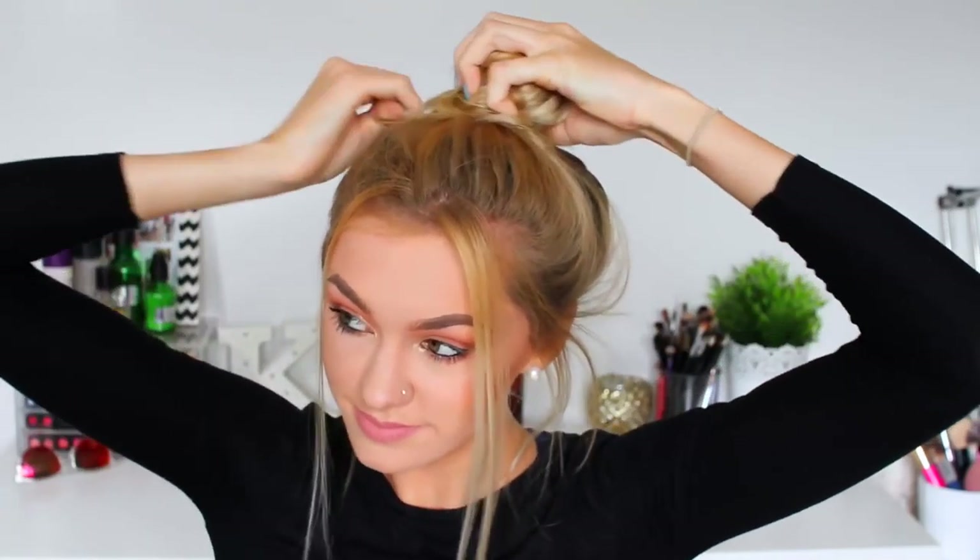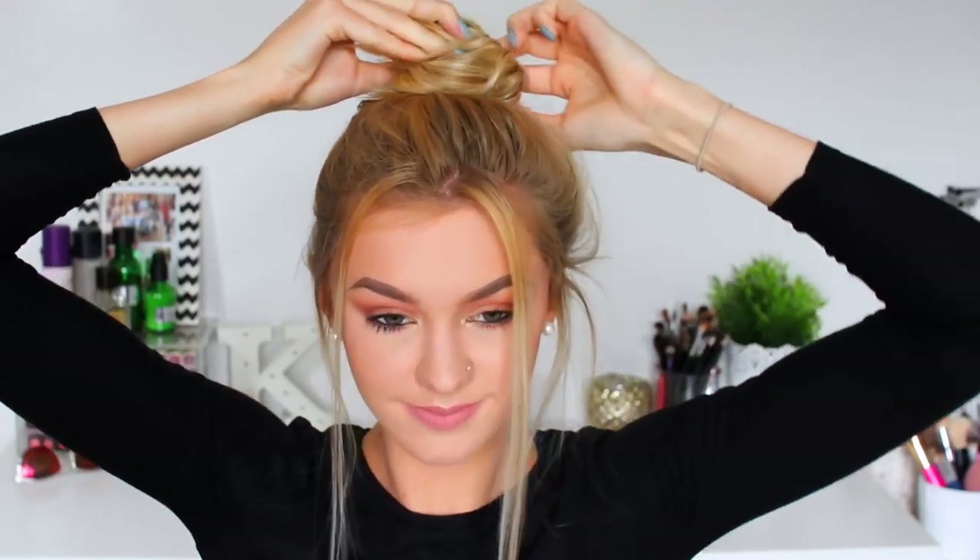Hairstyle number eight is kind of similar to the previous hairstyle because we are taking out sections from the front — this seems to be my favorite thing to do this summer — and then I'm just wrapping my hair into a top knot bun. Again super easy but definitely a go-to hairstyle of mine in the summer time.